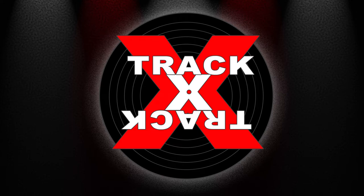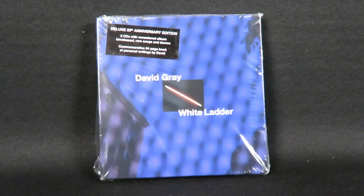Hey everybody, this is Track by Track with a short unboxing of the new 20th anniversary edition of White Ladder by David Gray.